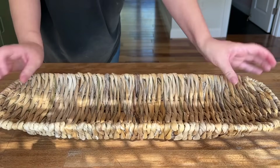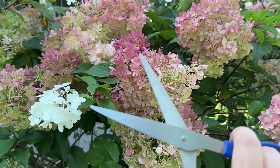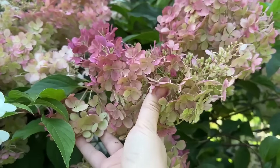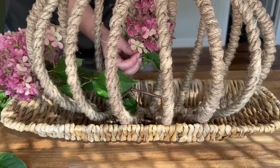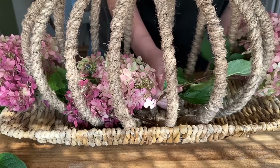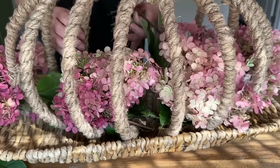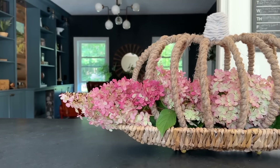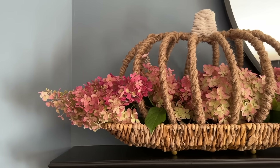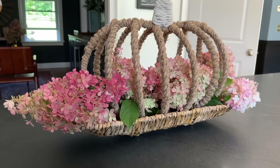I place the wrapped pumpkin into a shallow basket. When I think of early fall I always picture my big beautiful hydrangeas that turn a gorgeous shade of pinkish burgundy when it starts to get chilly, so I clip a few and head back inside. I tuck the hydrangeas into the gaps in the finished pumpkin in the basket. The best thing is that they'll dry perfectly in this arrangement so I won't need to worry about watering them.